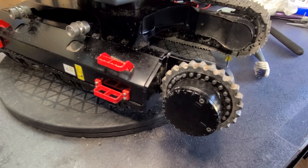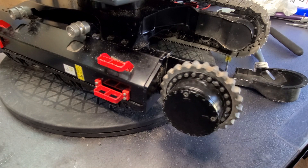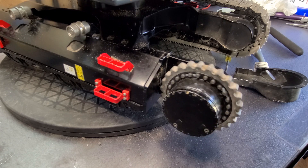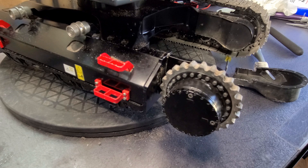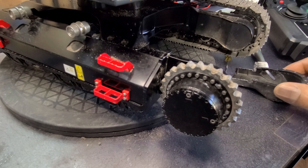I have the entire assembly back together. Sounds better. The real test will come when I put the track back on.